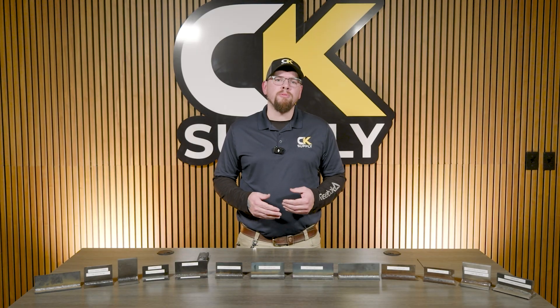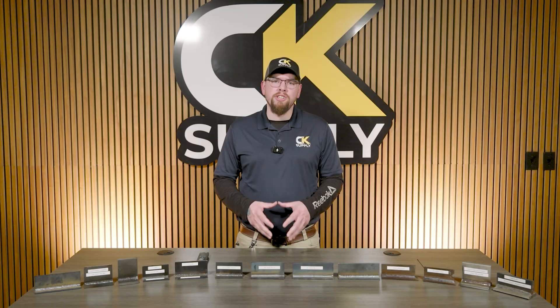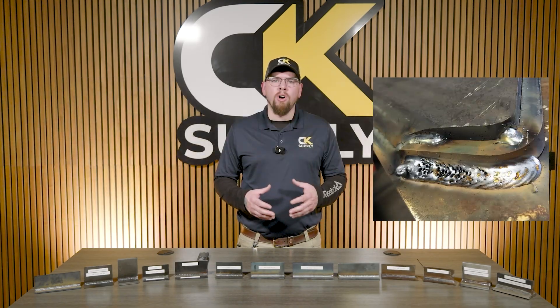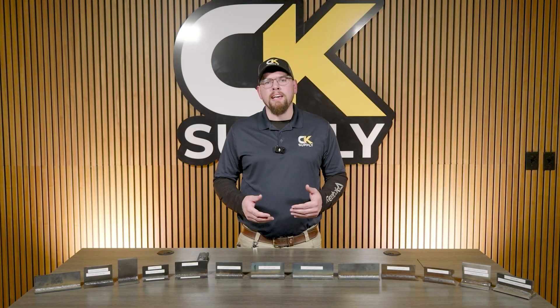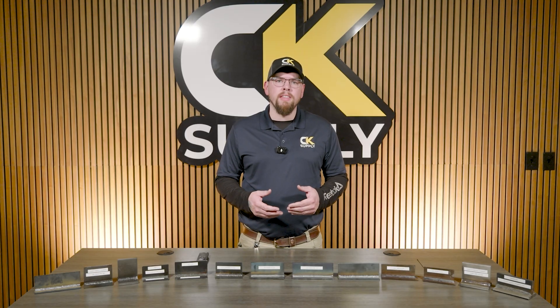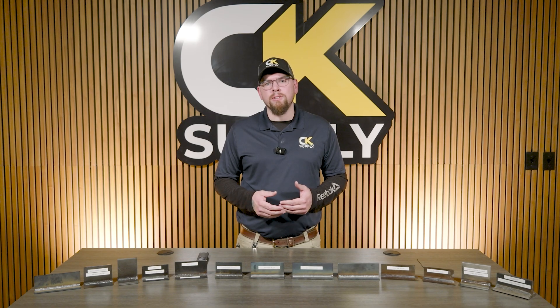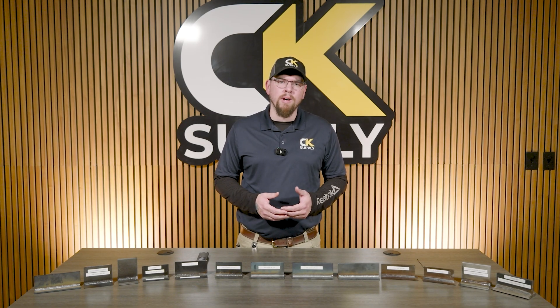Our welding gases provide a couple of key components to our weld. First, they shield our molten weld pool from atmospheric contamination, which almost always will ruin a weld if introduced. But the gases we choose also affect the arc — gases can increase the intensity of the heat being created, they can increase or decrease arc stability, and can greatly increase the amount of fusion, smoke, and spatter you might see.